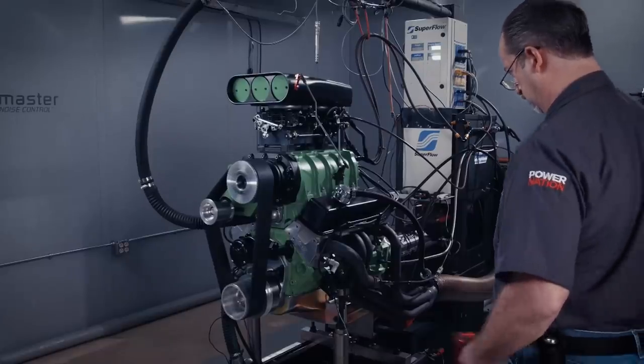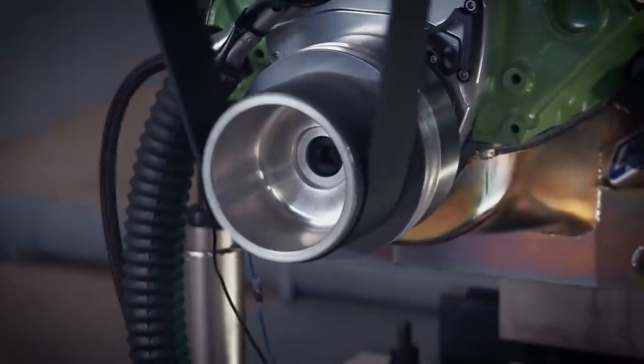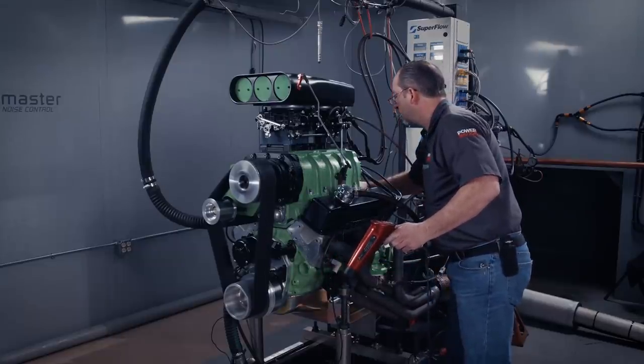First thing when the engine goes in: put oil in it, prime it, add water, and make sure nothing leaks. Then start the engine and let it run. As it heats up, you have to break it in — vary the RPM and don't let it idle in the first 20 minutes of operation, whether it has a roller cam, flat tappet cam, or whatever. Get the engine up to operating temperature, make sure timing is right, check it, make a few fuel adjustments, run some lash depending on the application, and then the engine is literally ready to run.